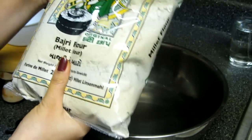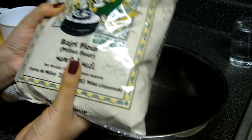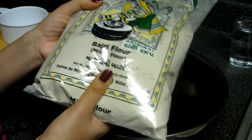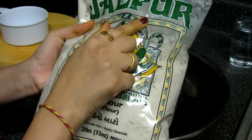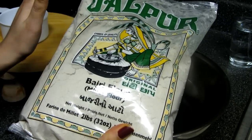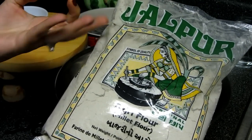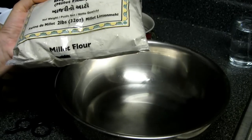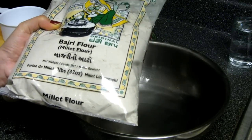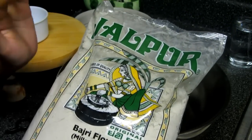So let's start making rotla. For this rotla we need bajari flour — millet flour — which is easily available in any Indian grocery store. I have used the Jalpur brand, and out of all the brands I've tried, this one is the most authentic bajari flour. Some brands mix it with other things, so if you are lucky enough to find this brand, definitely use it.